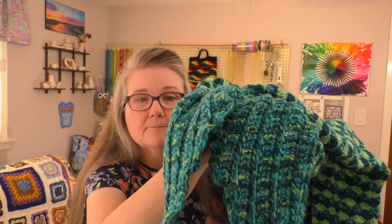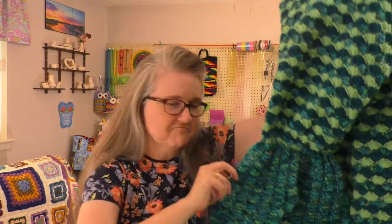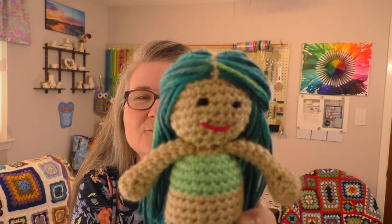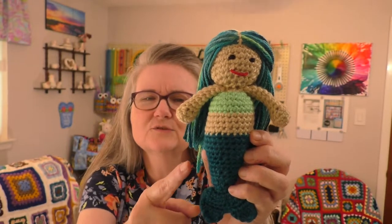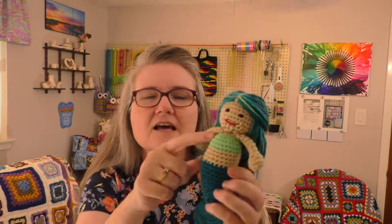My next finished object: I had just a few little balls of yarn left over from the mermaid tail, so I decided to include a little stuffed mermaid with the mermaid blanket. I think she turned out really cute. I used Pagoda for the tail fin and Limelight for her little top.